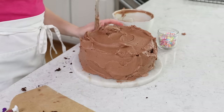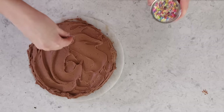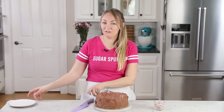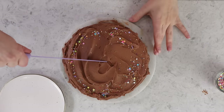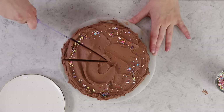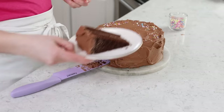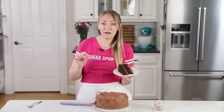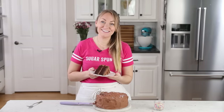We don't waste icing around here either. The last thing I like to do is top things off with a few sprinkles. Let's go ahead and cut into this cake so you can see how nice and incredible that texture is inside. I really love this cake so much. And that is how you make the actual best chocolate cake. If you try this one at home, please leave me a comment and let me know what you think. I really do always love hearing from you. Thank you so much for watching, and I'll see you next time.